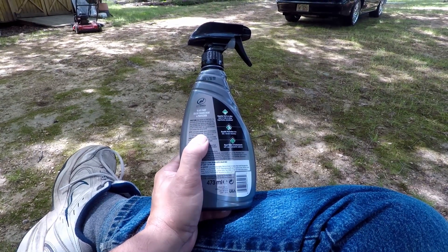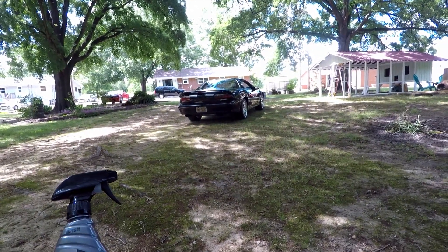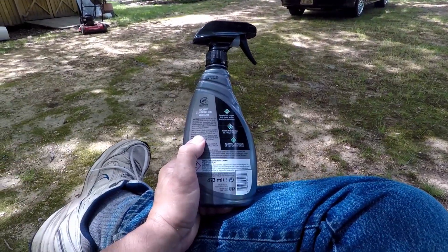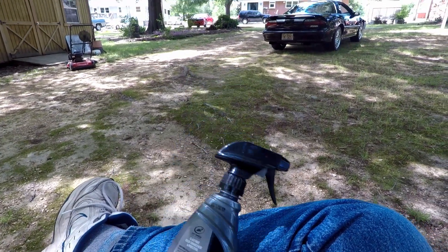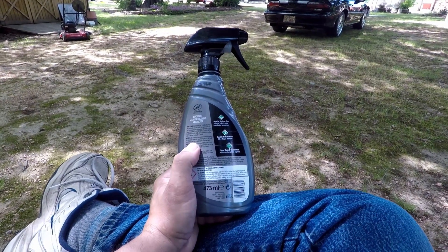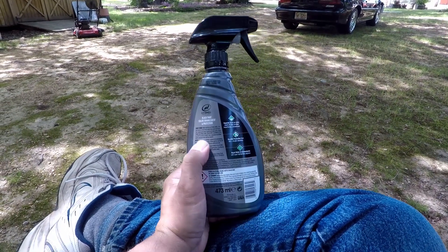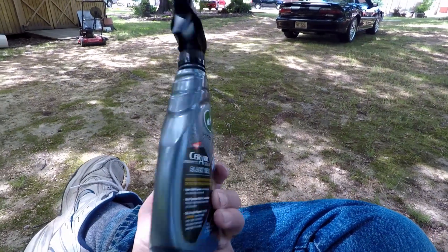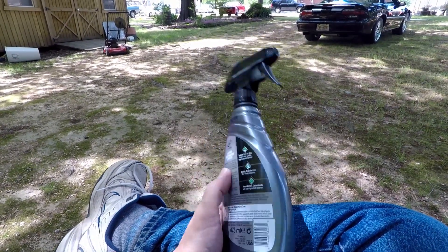It can be used on wheels, exterior trim, and plastics, which is great - if you get overspray or just want to protect everything on your car, you can spray your whole car down except for the windows. Then, buried in the notes: allow paint to cure for 24 hours before washing or applying an additional coat. That right there is where I have issue. That should have been in the directions - the very last thing it says. You get this as a kit with the polish, and it has the same thing down in the notes, not in the directions.